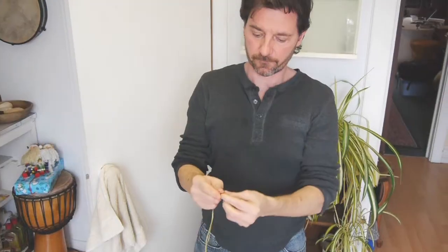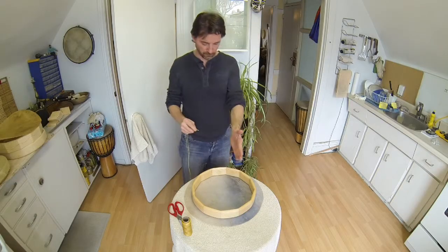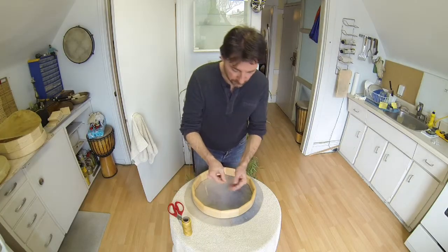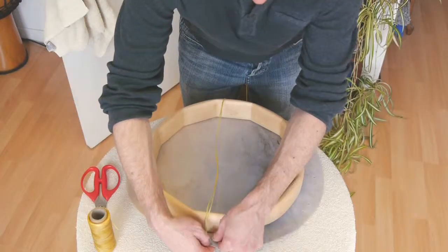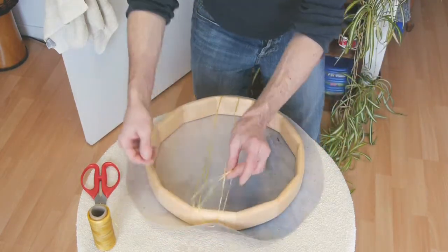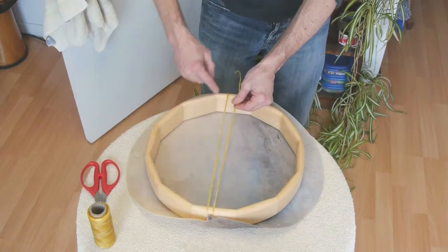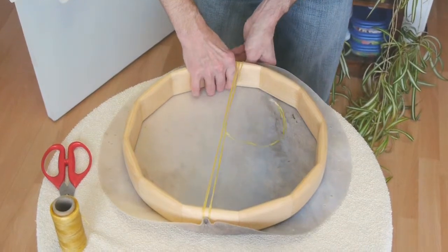I take the end where I folded it and fold it over, then put it through the hole on my left-hand side from the top — going down and coming up through the bottom, making a circle. I go across the hoop to the pair directly across, through the right-hand side from the top and up through the left-hand side from the bottom. Then I open it up and put the other end through that open end and pull it tight. When I pull it tight, I want to end up in the center. I can adjust it slightly back and forth to get the drum more centered.